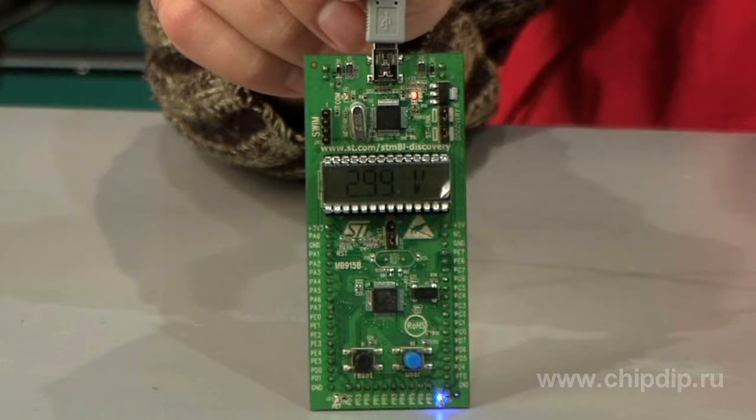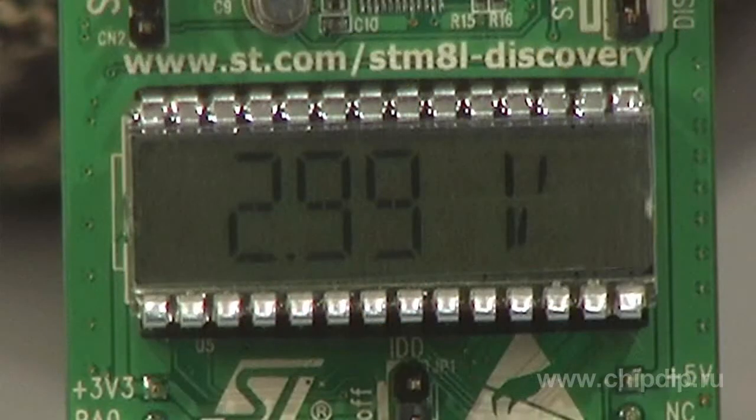The motherboard features the microcontroller itself, two status LEDs, two control buttons, and connector pins exposing all input/output ports. All necessary information is displayed on the 24-segment LCD display.